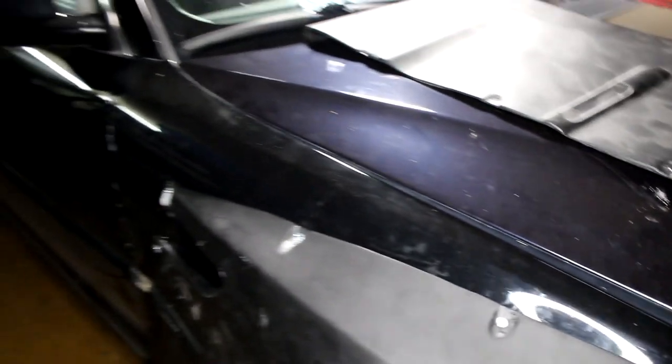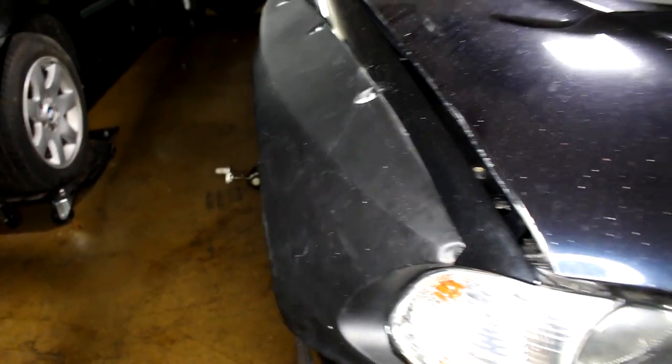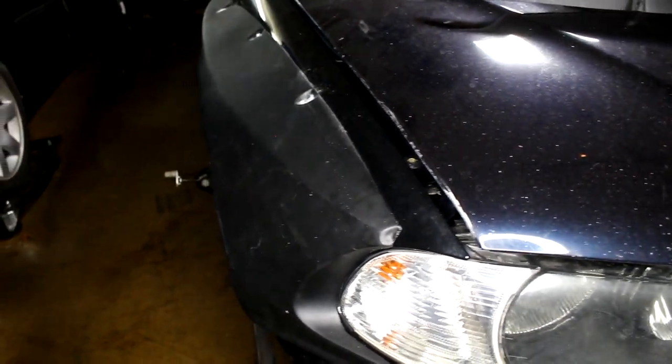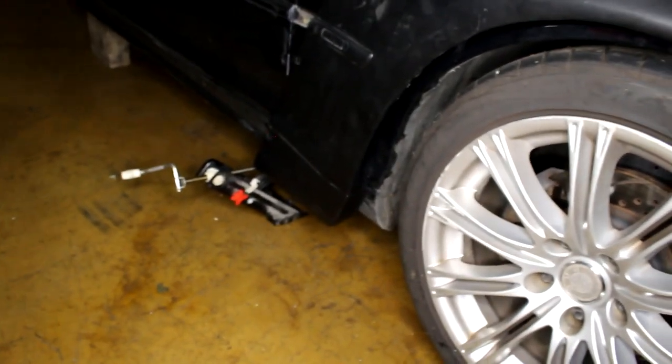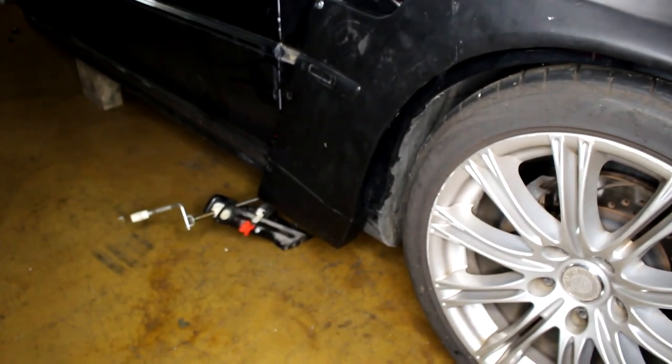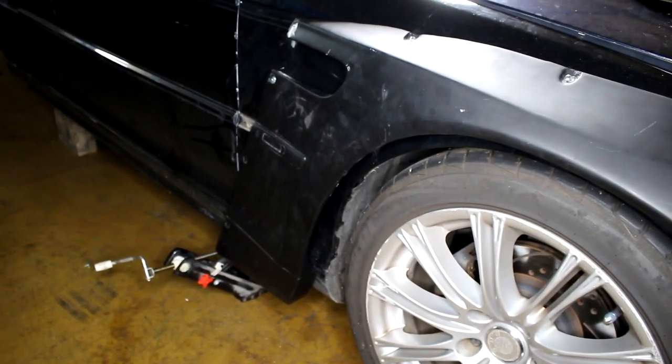The flare is on. I used self-tapping screws for now. The plan is to use bondo and make it flow into the body so it looks like the whole fender is one solid piece. The bottom doesn't fit at all, so I'm going to trim the flare to make it fit better around the side skirt area.